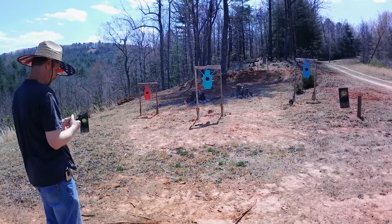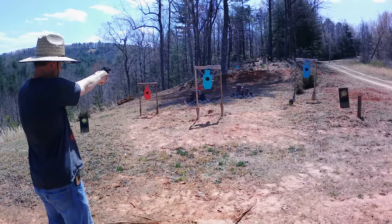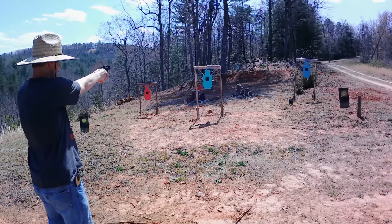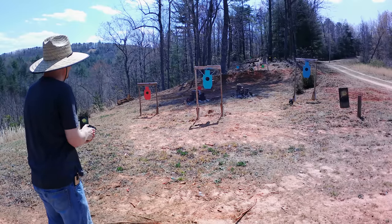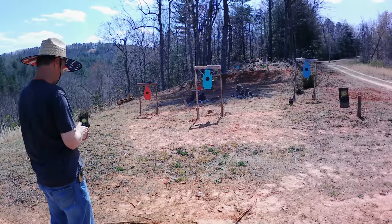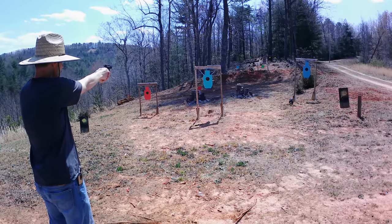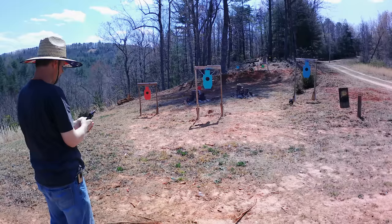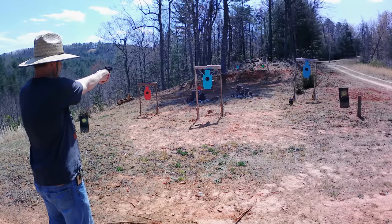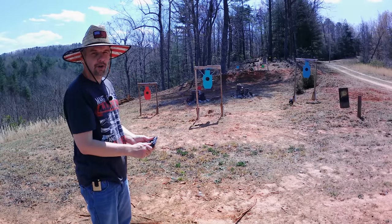All right, that first shot was good. Running them all in single action. I think I hit on the left there, same thing on the left again. A little low and left — this little thing is hard for me to get a handle on. But that was the cylinder done. This little thing is hard to get a handle on, I can definitely tell you that much.